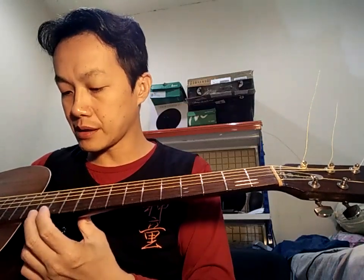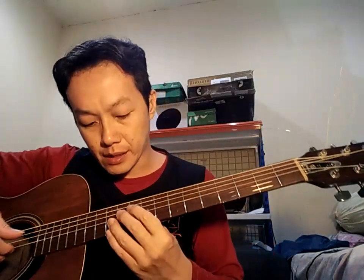Ini sudah saya perbaiki ya — tadinya ada buzzing, saya cek rocking-nya, saya leveling, lalu saya pasang string. Sekarang sudah tidak buzzing karena sudah saya kerjakan. Oke, kita cek buzzing-nya ya.